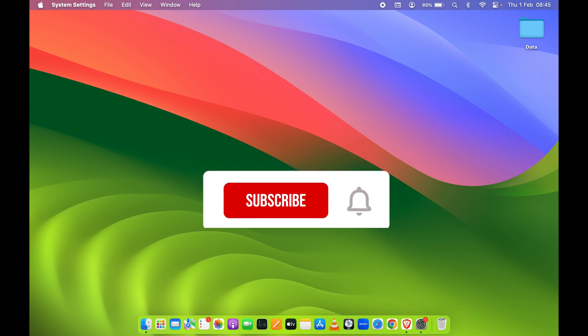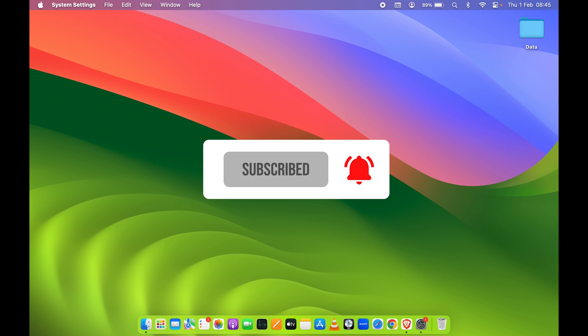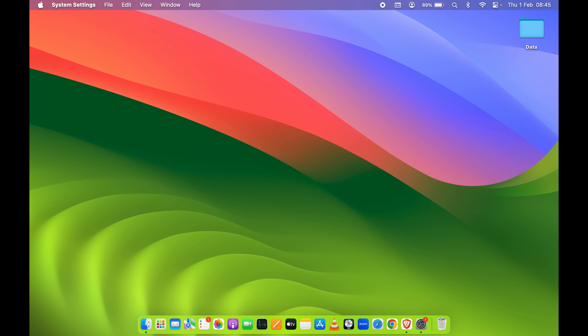That's how simple it is to disable your trackpad on your Mac. If you find this video informative, don't forget to subscribe. I'll see you all in the next one — thank you.